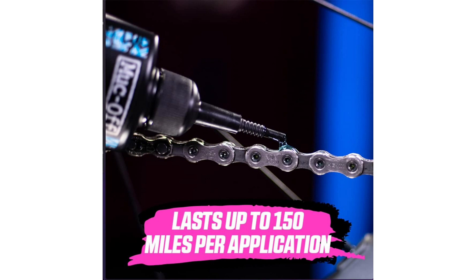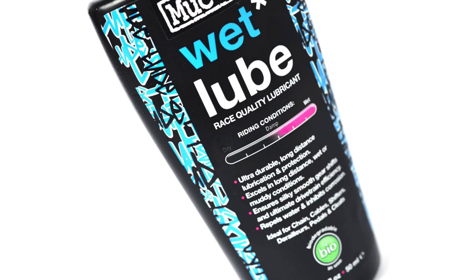What truly sets the MUC-OFF 967 US Chain Lube apart, however, is its exceptional performance in wet weather conditions. Whether I'm cycling through light drizzles or heavy downpours, this lubricant provides unparalleled protection and lubrication for my bike chain. Its water repellent properties create a barrier that prevents moisture from penetrating the chain, minimizing the risk of rust and corrosion even in the harshest of weather conditions.